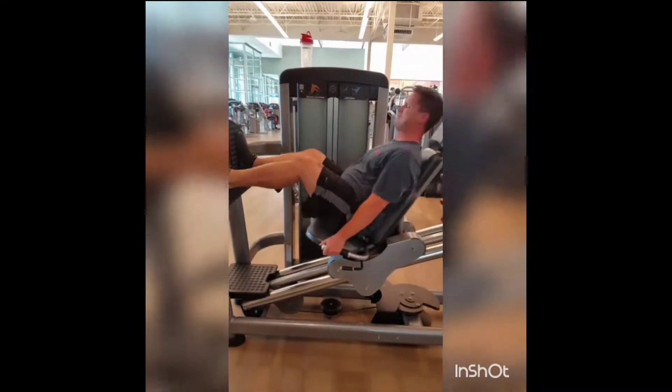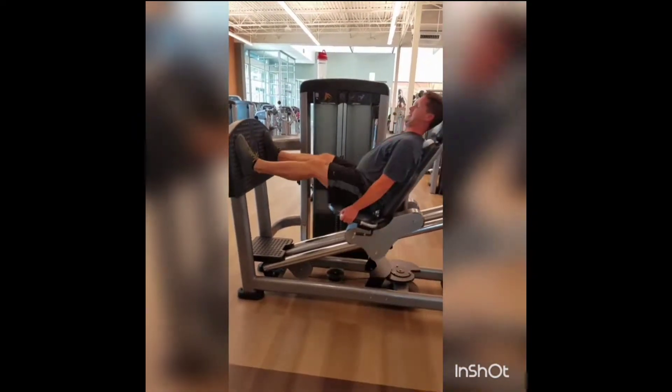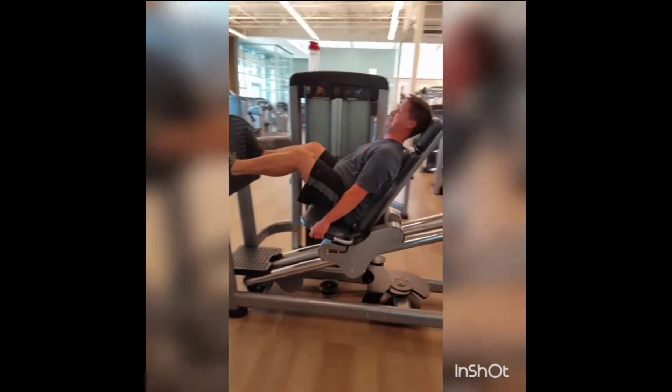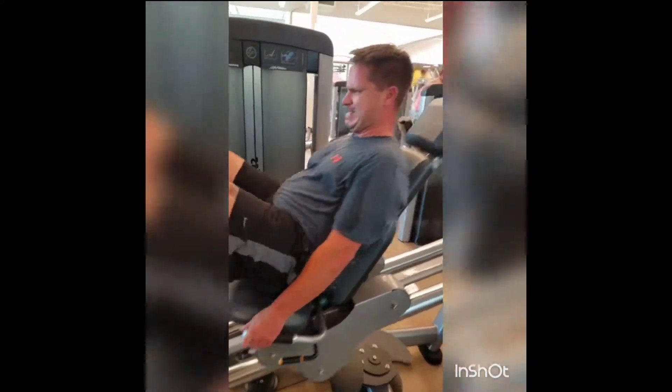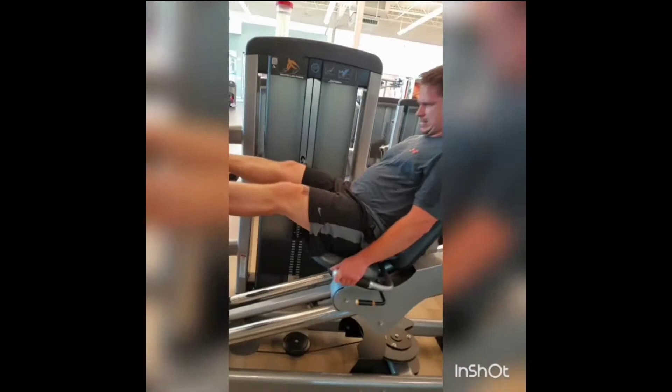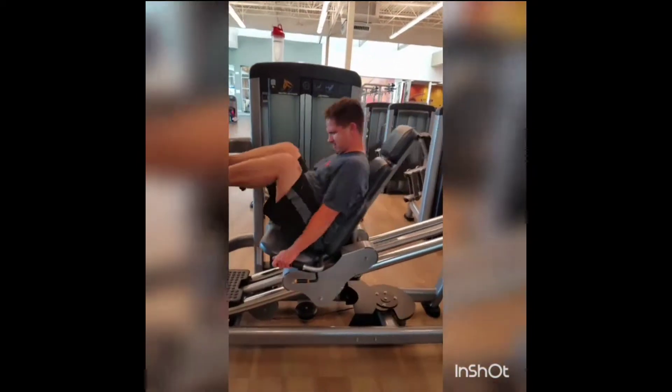Go. 15, 14, 13, 12, 11, 10, 9, 8, 7, 6, 5, 4, 3, 2, 1. Awesome.